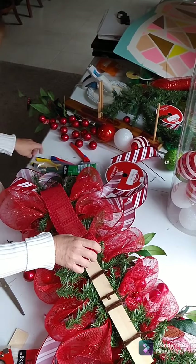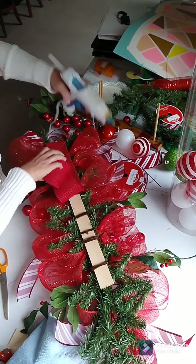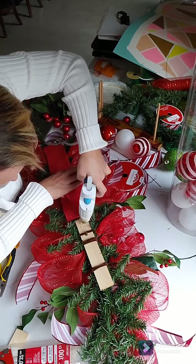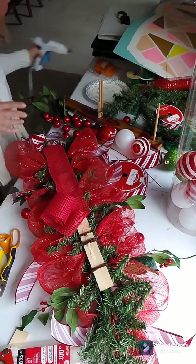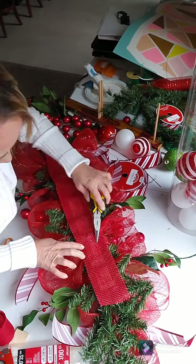Now I'm going to work on the back of the swag. I always want to cover up my mechanics if at all possible. I had this red burlap — I think I bought that from the Dollar Tree — and I just used my hot glue gun, ran it down the back of the stick, and placed the burlap on top to cover up any pipe cleaners and the stick.